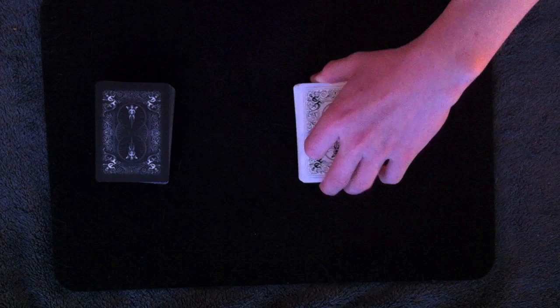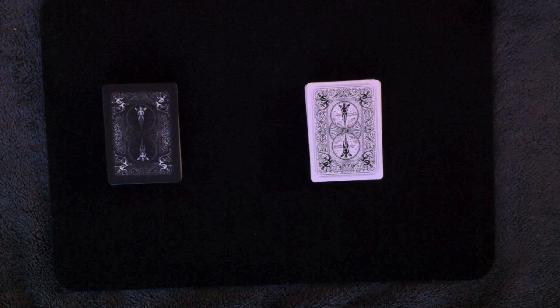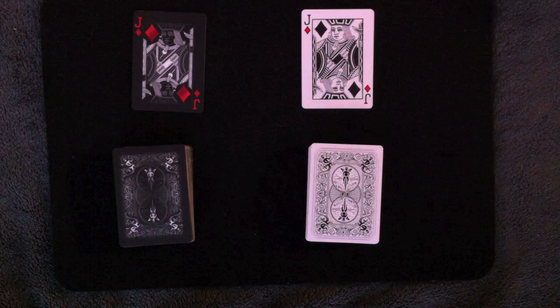If you're using two spectators, the only time the magician will ever have to touch the deck is just to square it up. And while you're squaring it up, take your index finger and press down and apply some pressure, because this will make sure that the double stick tape sticks to the randomly selected card — you really don't want it to not stick and ruin the trick. Because it sticks to the jack of diamonds, the top card of each deck now matches, to the spectator's amazement, and everything happened right in their hands.